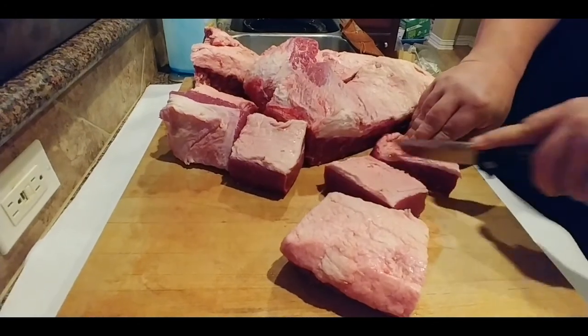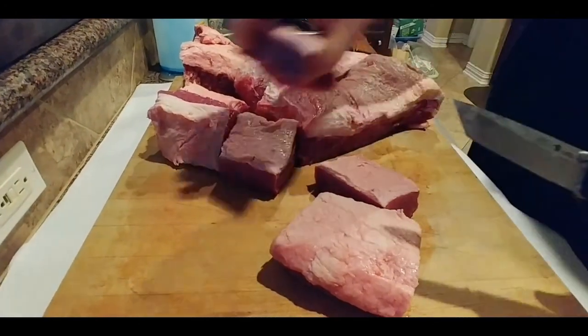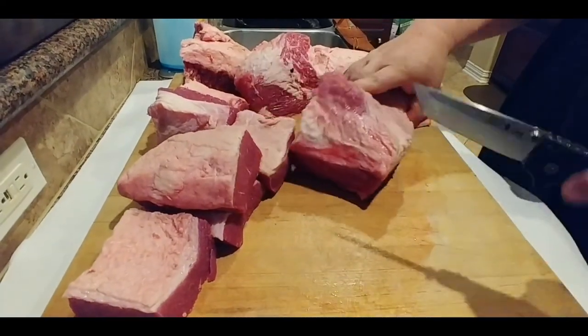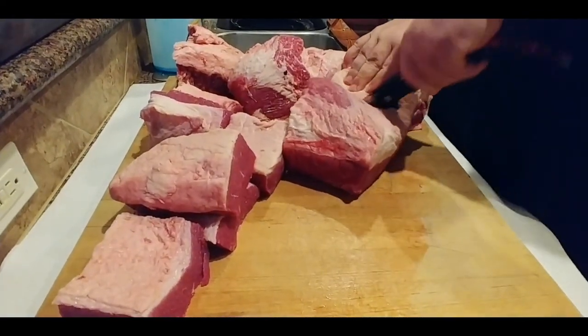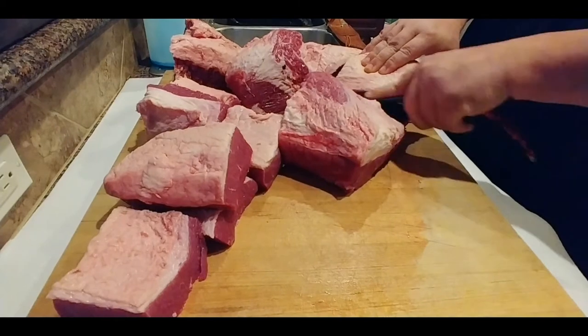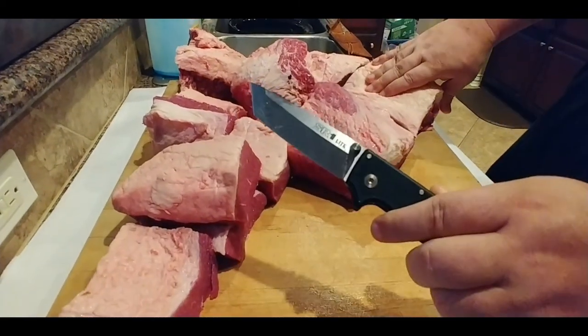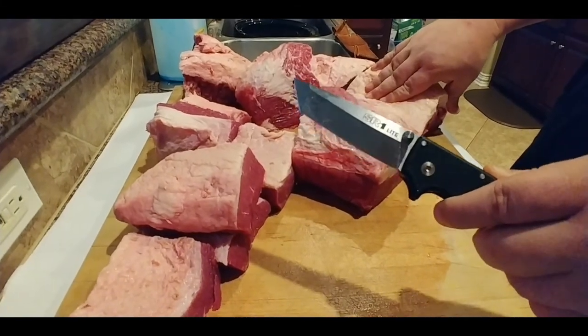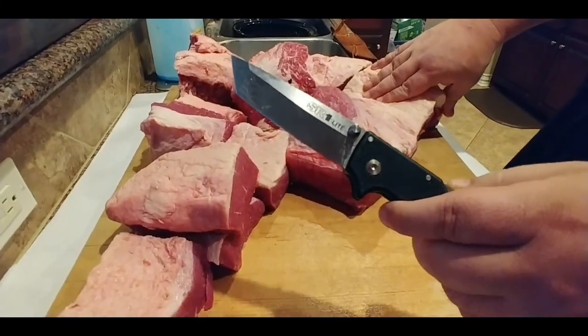Oh man, look at that! For all you HCR poo-pooers — poo-poo this — this stuff has held up nicely. All right, I think that's it for big and exciting knives that I need to chop with, and I'll talk to you later.